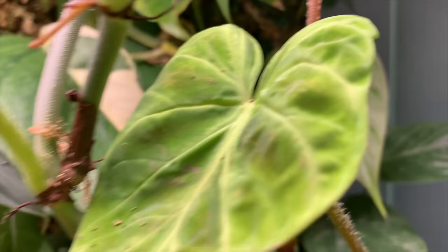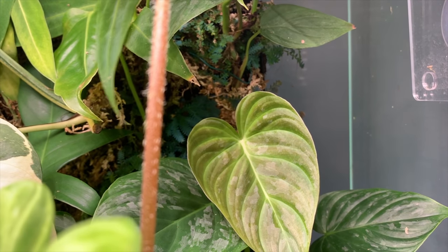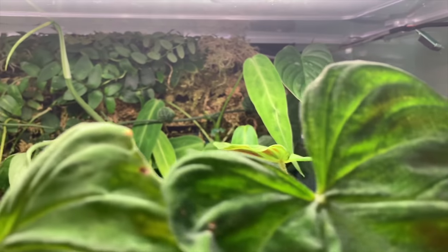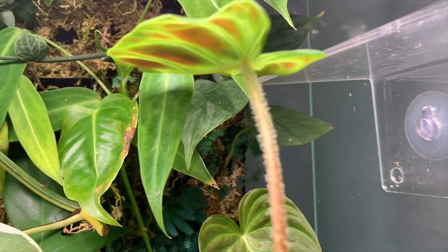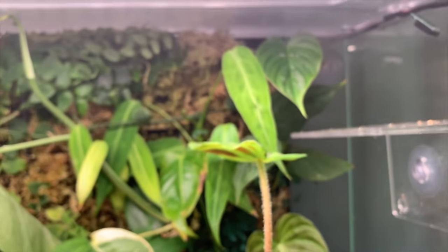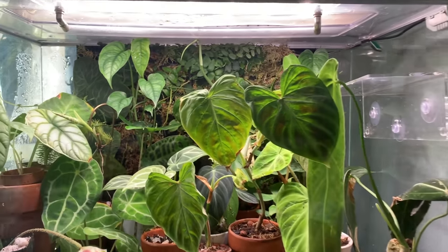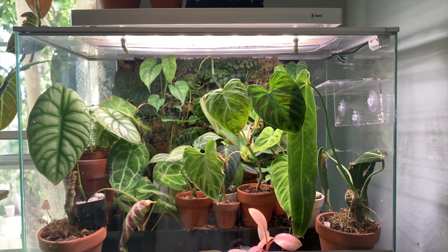In the back you can see a philodendron majestic, which is a hybrid of the varicosum and the sodari, and I find that its growth habit is just like a varicosum — it does really well in this environment as well. So if anyone wants to see really rapid growth on their varicosum, it may not be the biggest leaves out there, but it is shocking how fast it grows. I do recommend a terrarium or vivarium to grow your plants in. Anyways, that's my video. Thanks for listening. Feel free to check out my Instagram at plantall. Bye everyone.